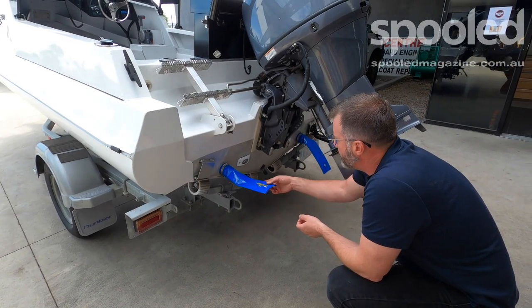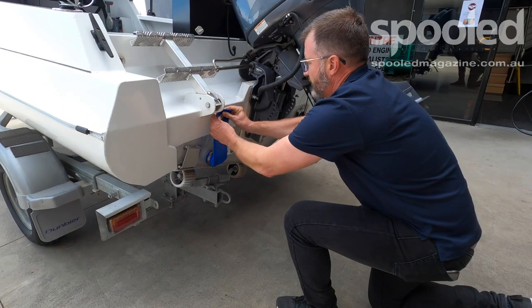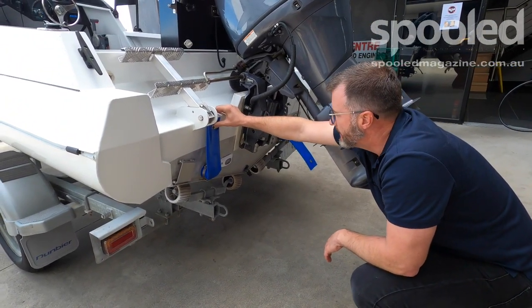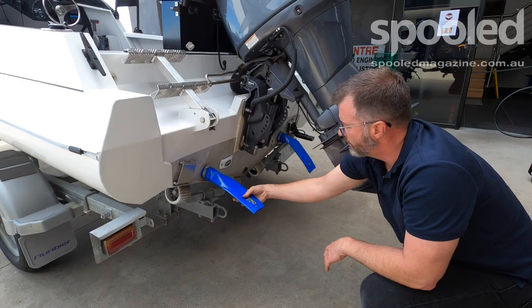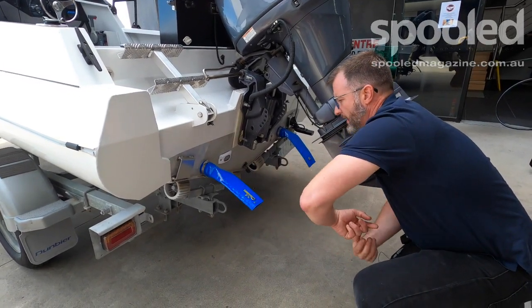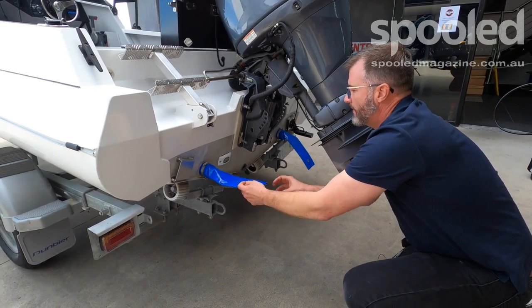So when you're underway, you can simply unlatch this from the top. Normal circumstance you'd have it like this, but if you've got a fair bit of water in there, you get the boat moving, drop them down and it'll just create a venturi effect. The water rushing past will just flow it out that way — you get no water going into the boat whatsoever.